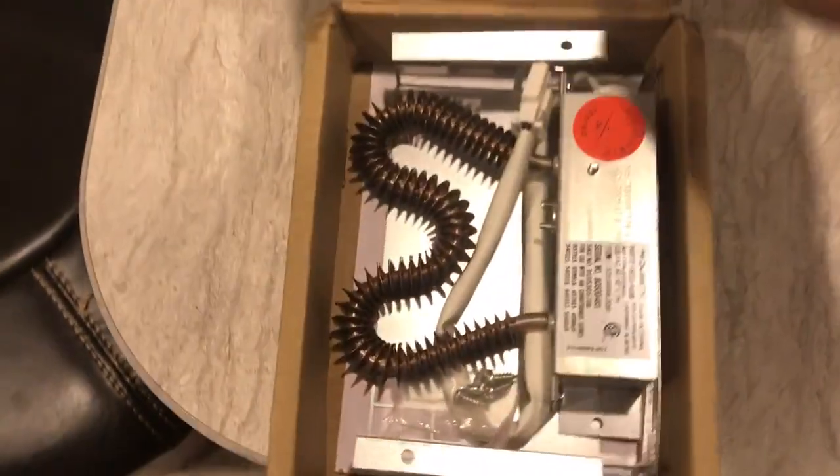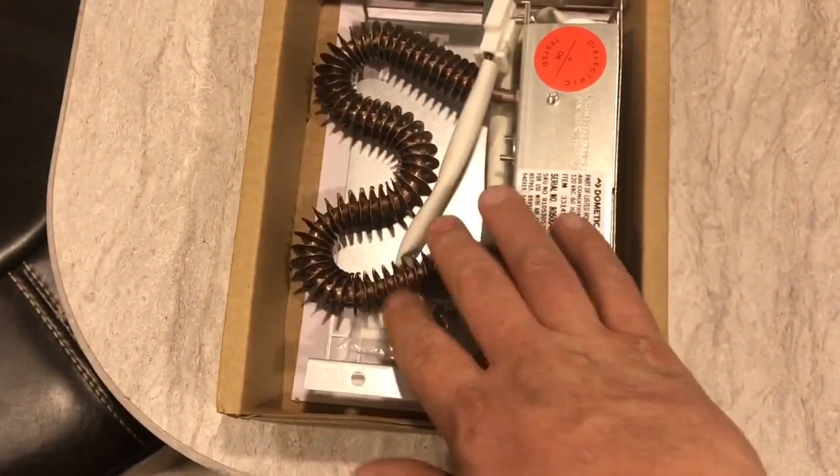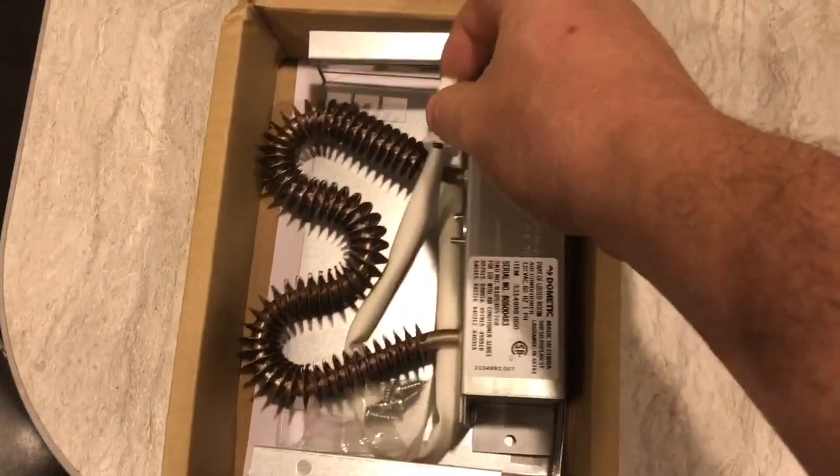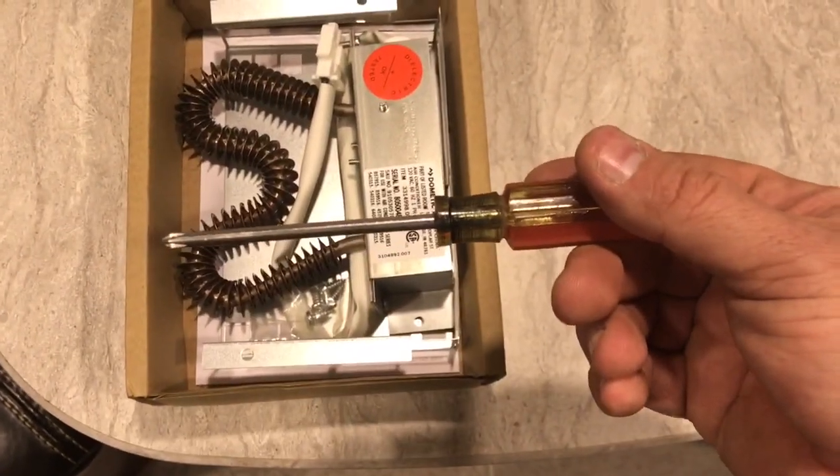This is what the kit looks like. You have the ceramic coils right here, then you have the power connector, the shroud, and it comes with screws. Everything can be done with just a standard Phillips screwdriver.